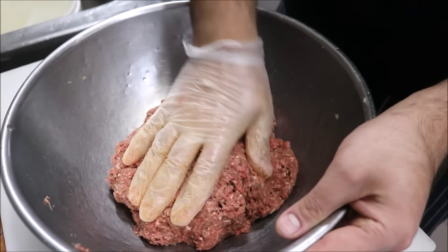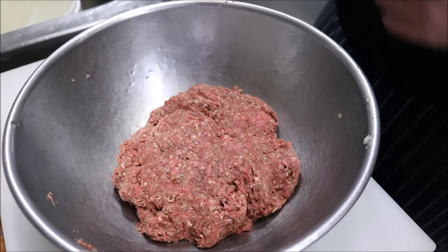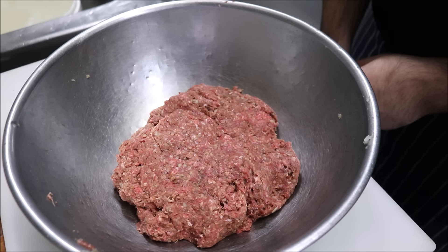What we're going to do now is cover this and put it into the fridge. We want to leave it for about half an hour to let all those flavours develop. In the meantime, we can preheat our grill.